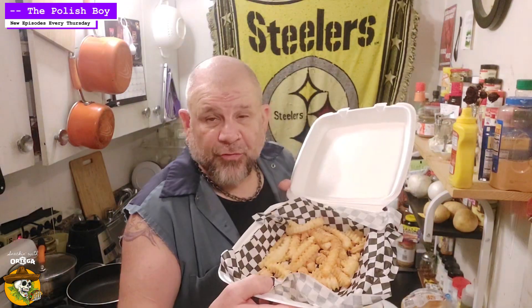Some nice Polish sausage, coleslaw, French fries — courtesy of Mickey's, thanks Ryan — a hoagie bun, and some of our lovely Shasha Sauce.